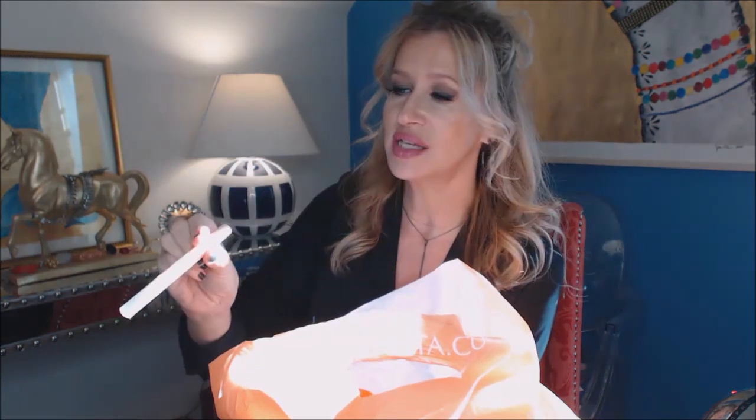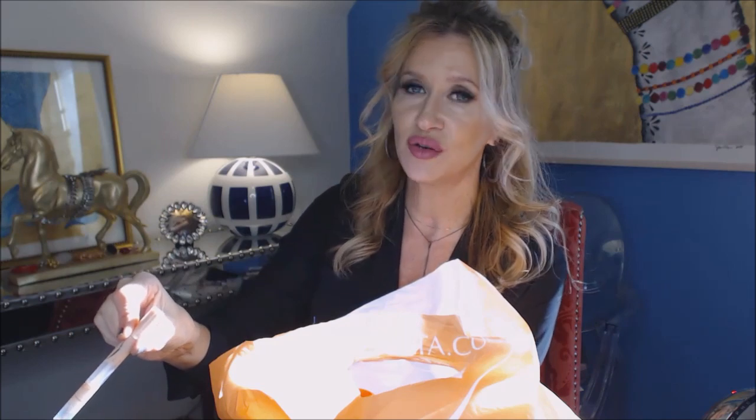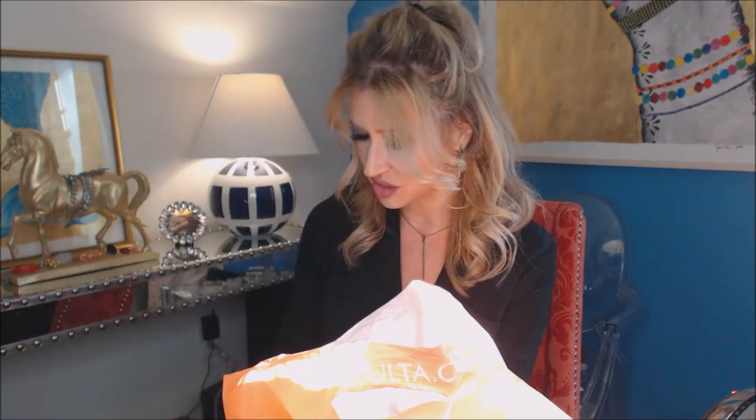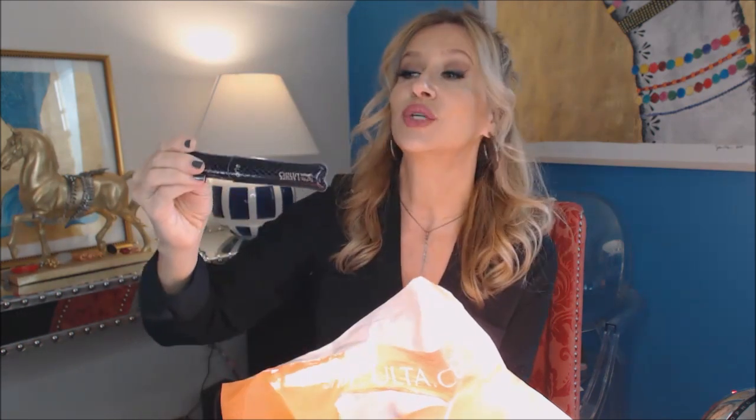This is something I buy over and over — the MAC Prep and Prime Radiant Rose and the Charlotte Tilbury number two under-eye brushes. This is the Maybelline Dream Lumi in Radiant — one of my favorites. And here is the rest of that Ardell lash glue I could not stand.